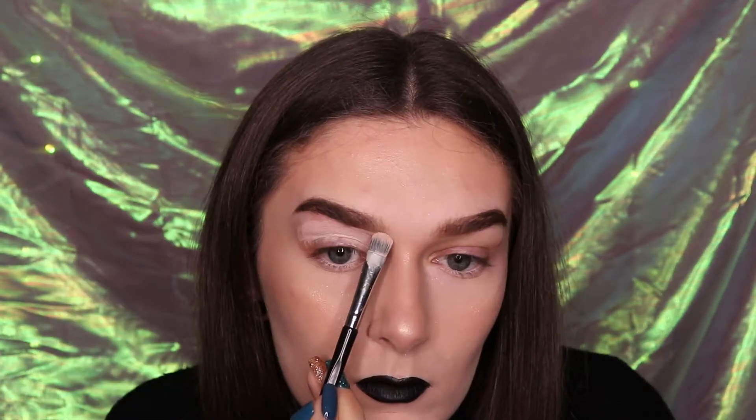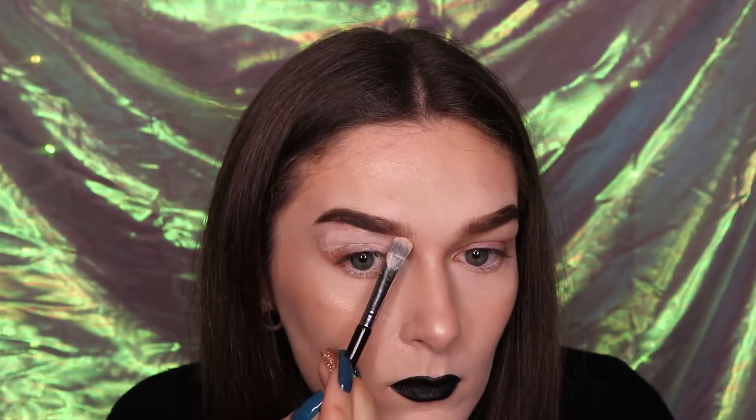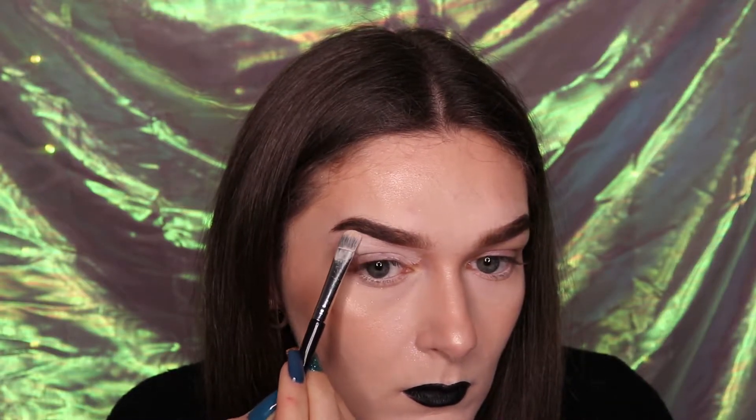For this video I'm going to be using the Beauty Bay Bright Palette. Firstly, what you're going to want to do is layer concealer down onto your eyelid as an eyeshadow base, and use the remaining product on your brush to carve out the underneath side of your brow. Blend this evenly across your lid using a clean brush.